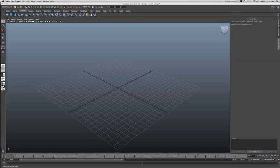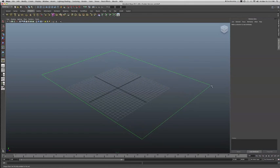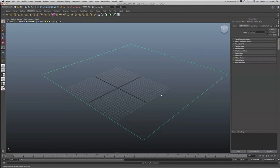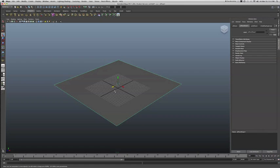I'm going to go to my polygons and create just a ground plane to put down — nothing special. Then, just to give us something with some geometry, we're going to create a sphere so that we have some geometry to see the wireframe mesh.